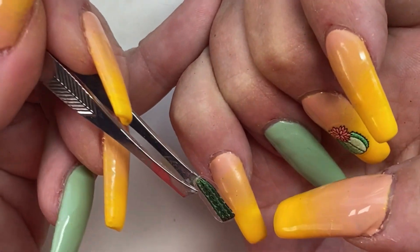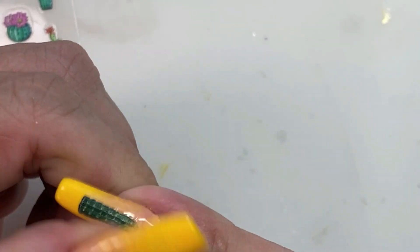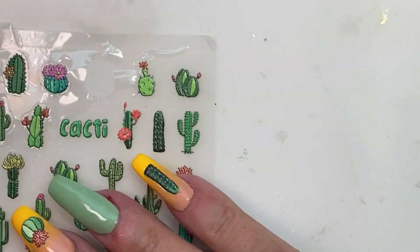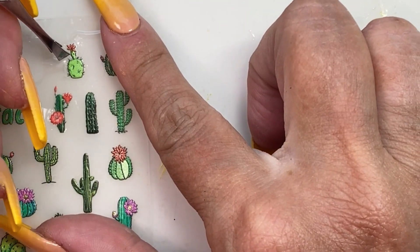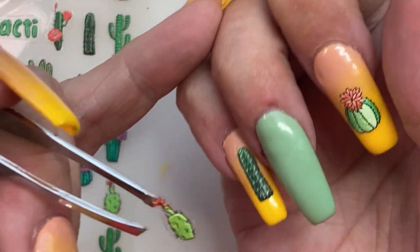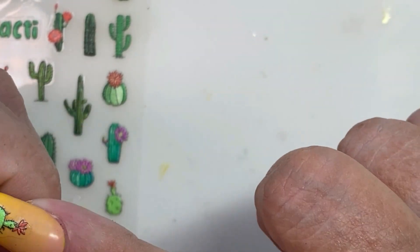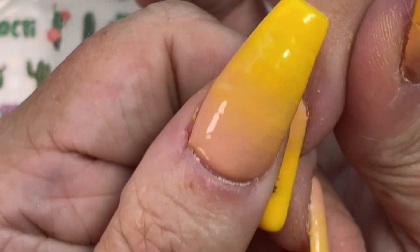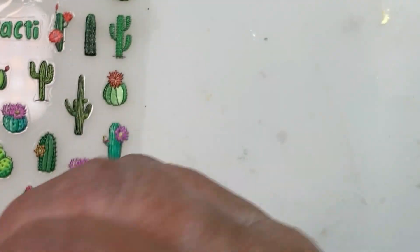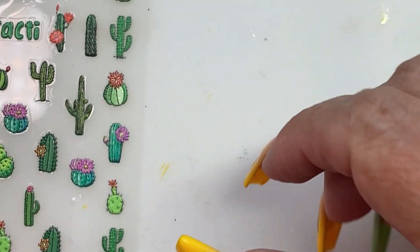We're not putting these all the way down to the very bottom — we're putting them kind of in the middle. I didn't want to leave them just floating in midair because it looked weird, so that's why I decided to do the pot on the bottom. We're going to do just a couple more and then I'll do the rest off camera. This one doesn't want to be cut off that backing paper — you can see what I mean.